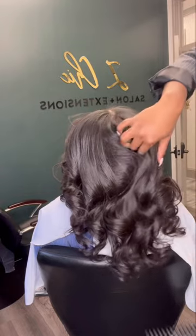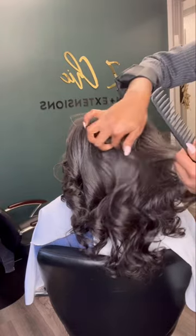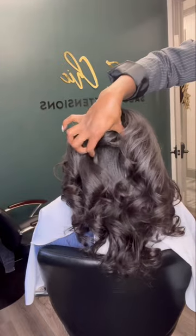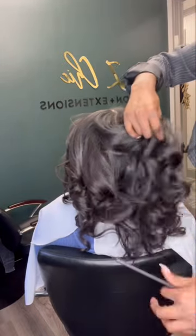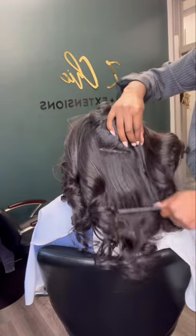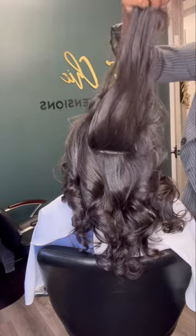These curls are flawless. These curls are bouncing because we gave her a nice trim and added some layers. And if you want to get into this micro-bead install, we're dissecting so you can see that these beads are totally seamless and invisible. You cannot see any of our beads — hello!